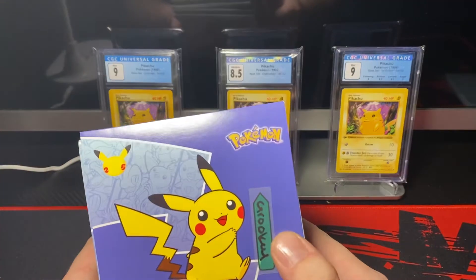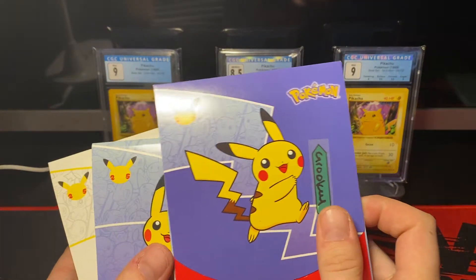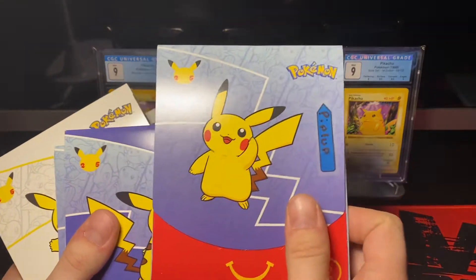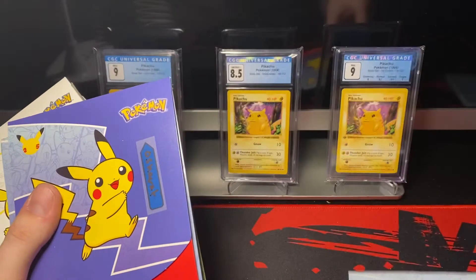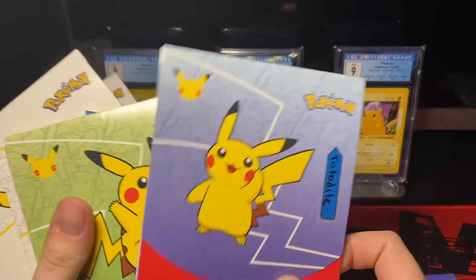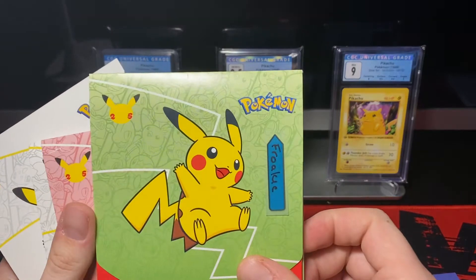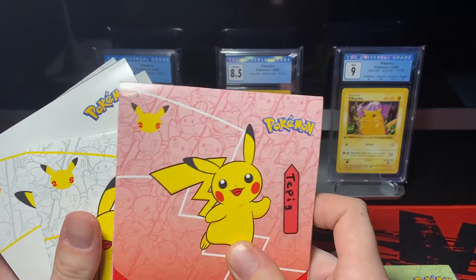If you see, I have stickers — or post-it notes — on them that say the Pokémon that are inside of the packs. Now, if you'll notice, these packs are still sealed. So how would I know what Pokémon is in each pack? If you guys didn't know this already, this is a big deal if you're looking to buy these packs on the secondary market.